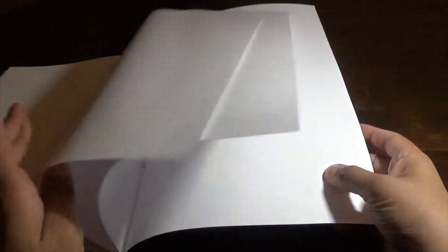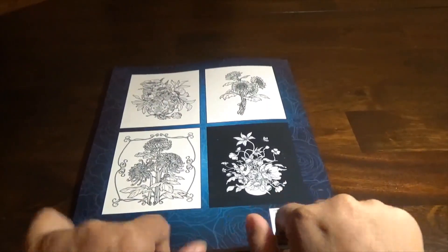Then you have blank pages — you can also use these as test pages to press your mediums and see how they go. Then you have the end matter showing made in the USA, and then you get some more sample pages in the back.